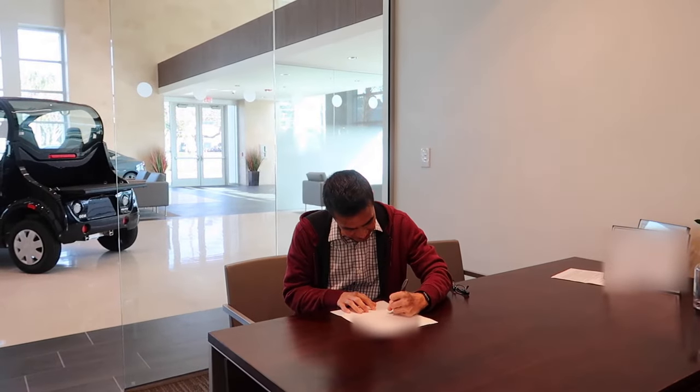See you in a few. I finished all the paperwork, so I'm just waiting at the office for them to finish the detail on the car. After that, I'm going to take delivery of my brand new 2021 Infiniti Q60 Red Sport 400. Before I go on to the last part of this video, I want to give a special thanks to Baker Infiniti of Charleston. I'm going to have a link to their website in the description below. They've been awesome through this whole car buying process.